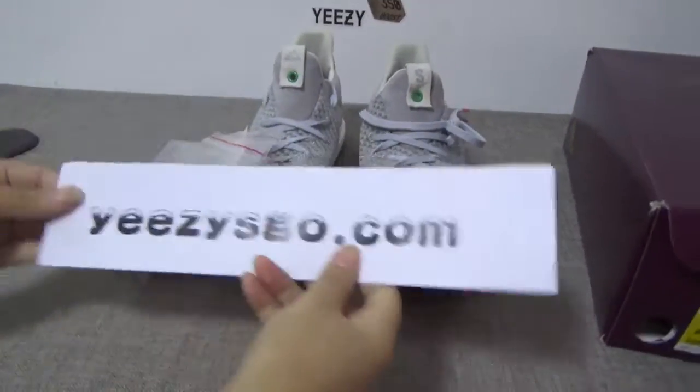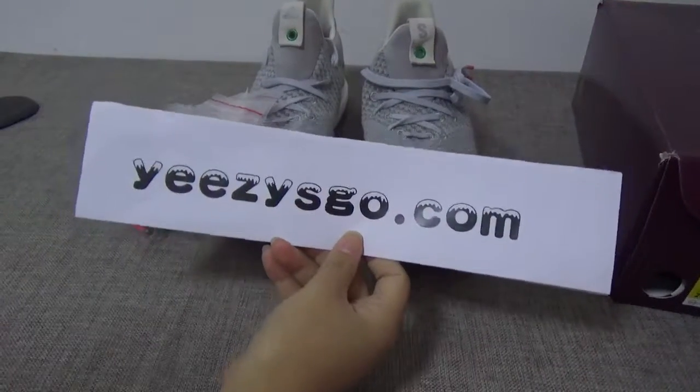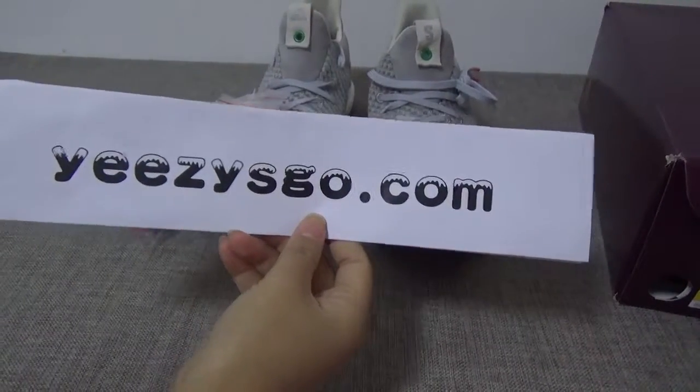Here are the shoes. If you like this pair, please go to my website for more details. Thank you for watching. See you!